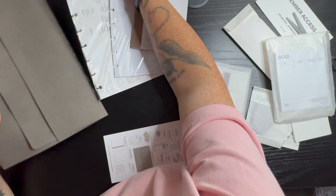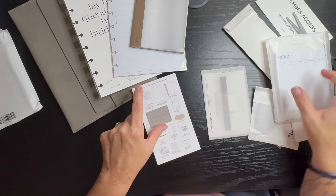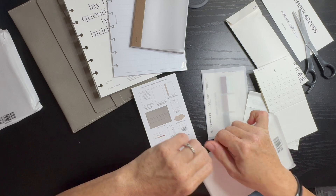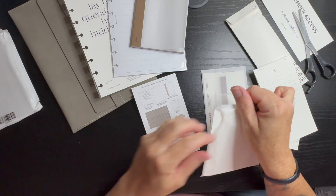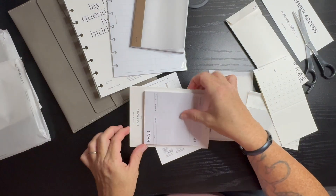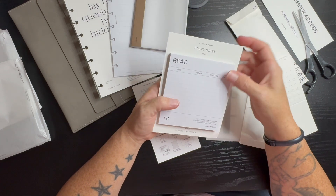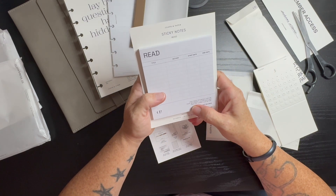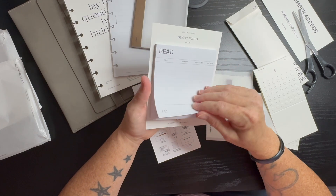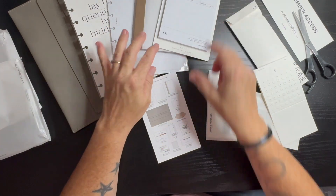Yes, I smelt it! Then we have our read sticky notes — however you want to say it. They have the title, the author, the start date, and the end date. James Baldwin: "Love takes off the masks that we fear we cannot live without and know we cannot live within." That's nice.